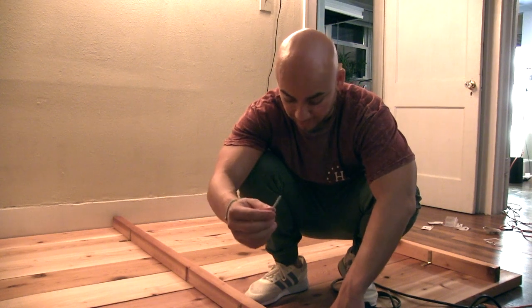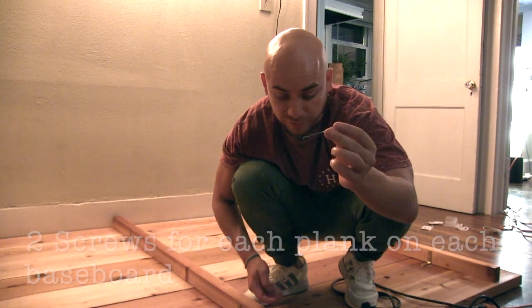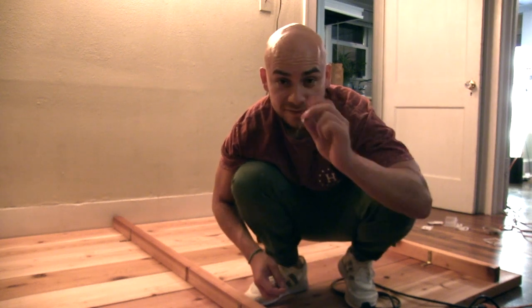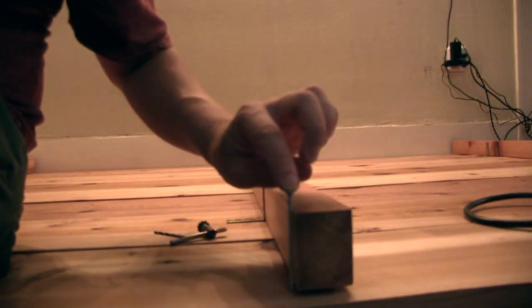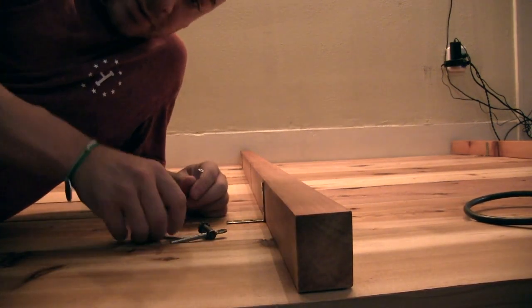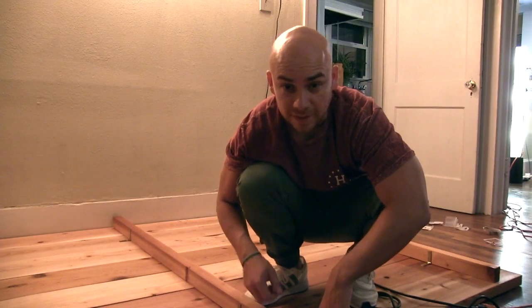Now it's time to screw in the rest of the planks. I'm using wood screws — two on each plank for each baseboard. Before drilling them in, we pre-drill holes so we don't split the wood and so it goes in smoother. The important thing is don't drill too far — you don't want to go all the way through the plank. Get screws that aren't long enough to poke out the other side. Make sure to use small screws with enough clearance.